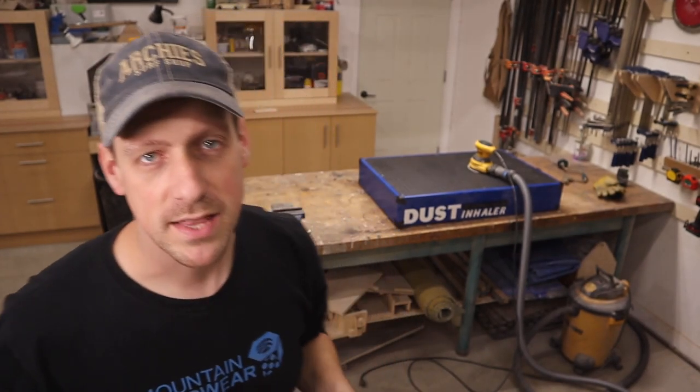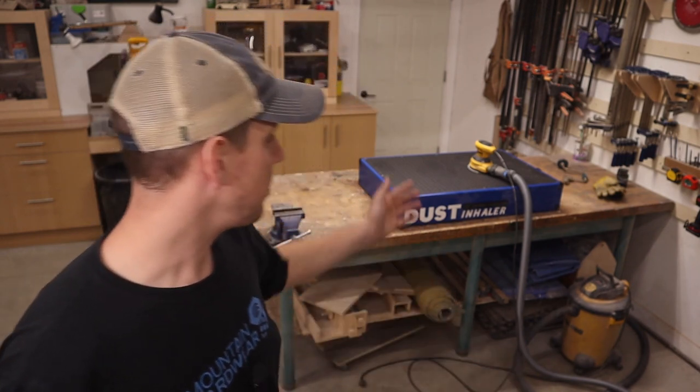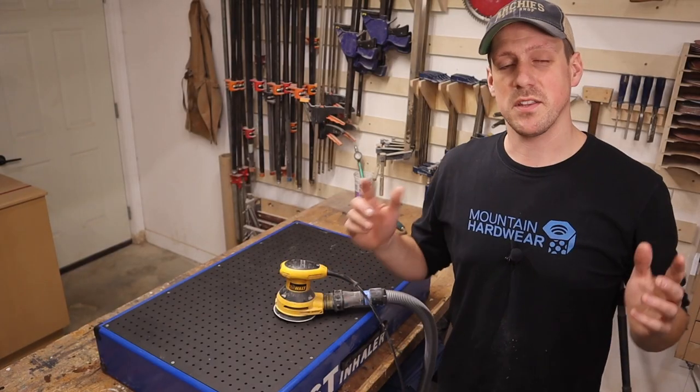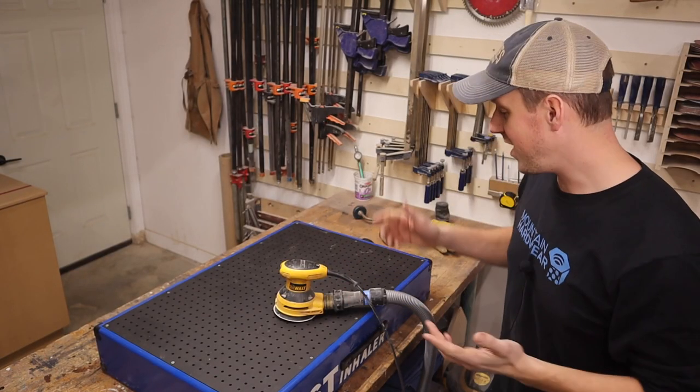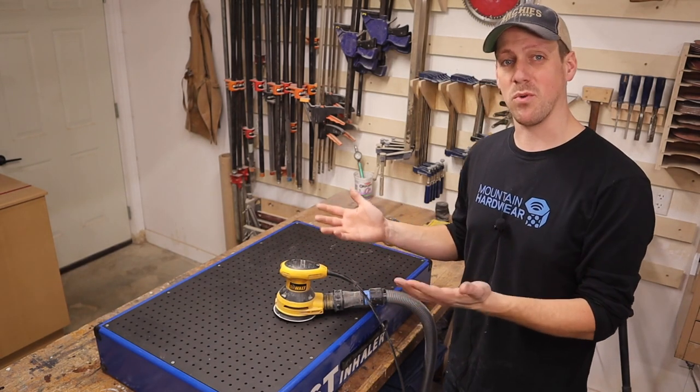Hey guys, welcome back to my channel. A few videos back you would have seen that I made the dust inhaler, and it has been a great addition to my shop. In conjunction with my oscillating sander hooked up to a vacuum, there is essentially no dust at all while sanding. Now sanding isn't the greatest or funnest thing to do in the world, and having a hose attached to your oscillating sander kind of makes it worse.